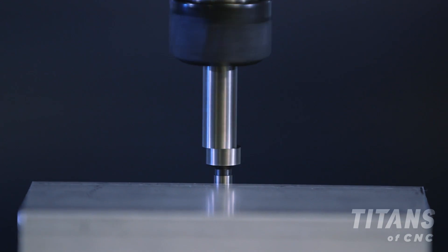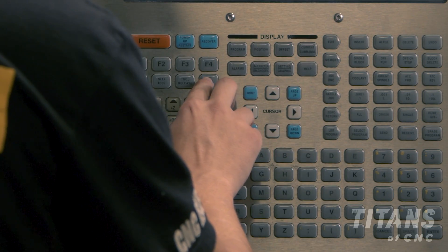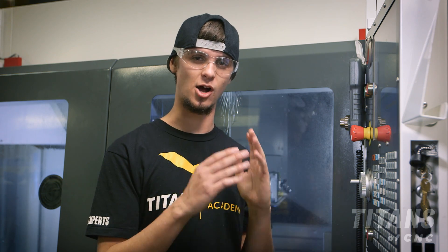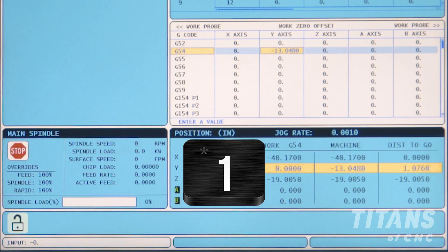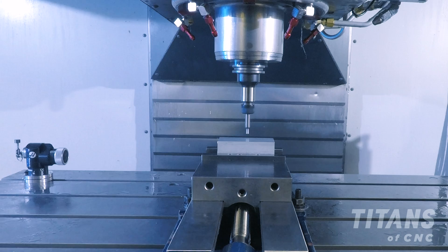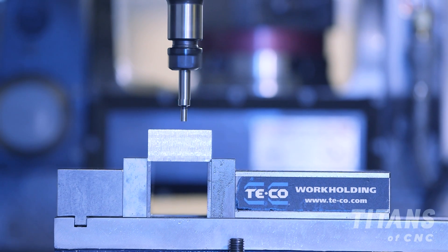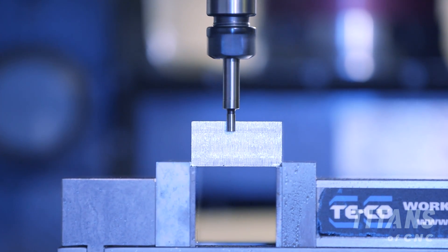Now that the edge finder has stepped out from being in the center, I'm going to come over to my G54 and hit part zero set. I'm going to take half my tip diameter — which in this case is a hundred thousandths, or 0.1 — and subtract it from its position so that I can get to the center edge of my part. I enter minus 0.1 to set the value.